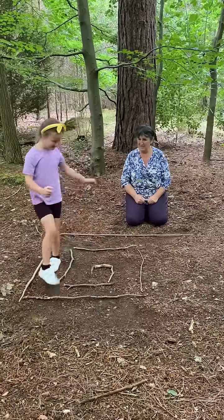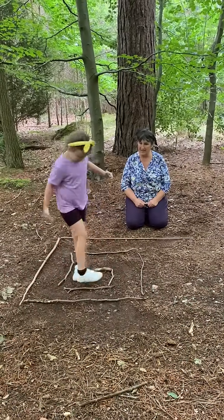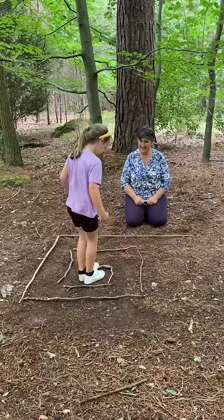What do you think? You want to make it bigger? Shall we find some longer branches and make it even bigger? Fantastic, bye!